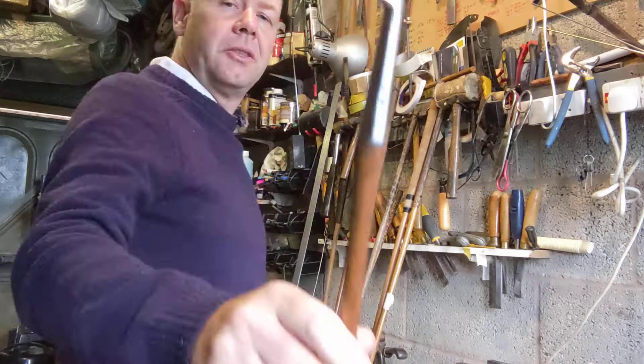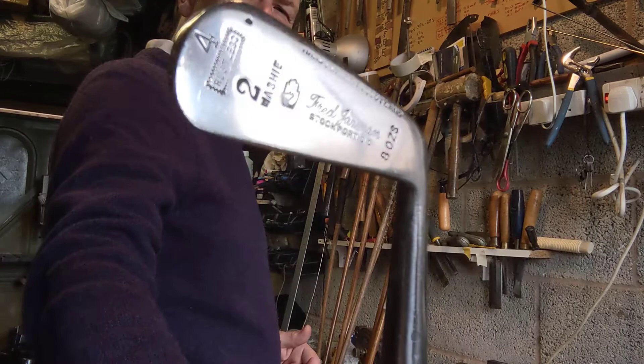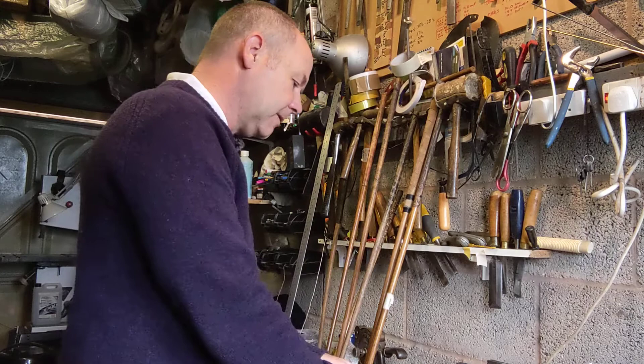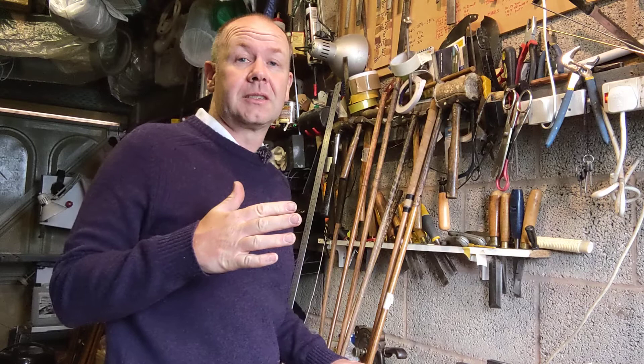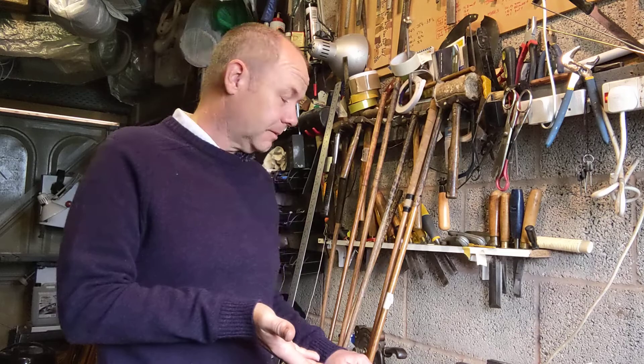Then there's a four iron at 37 and three quarter inches long, B9 swing weight, at 31 degrees loft. Modern sets have had their lofts strengthened considerably over the past two or three decades, so I think 31 degrees is almost getting down to what would be a seven iron today. What's called a four iron in this set is probably a modern seven iron in modern iron terminology.